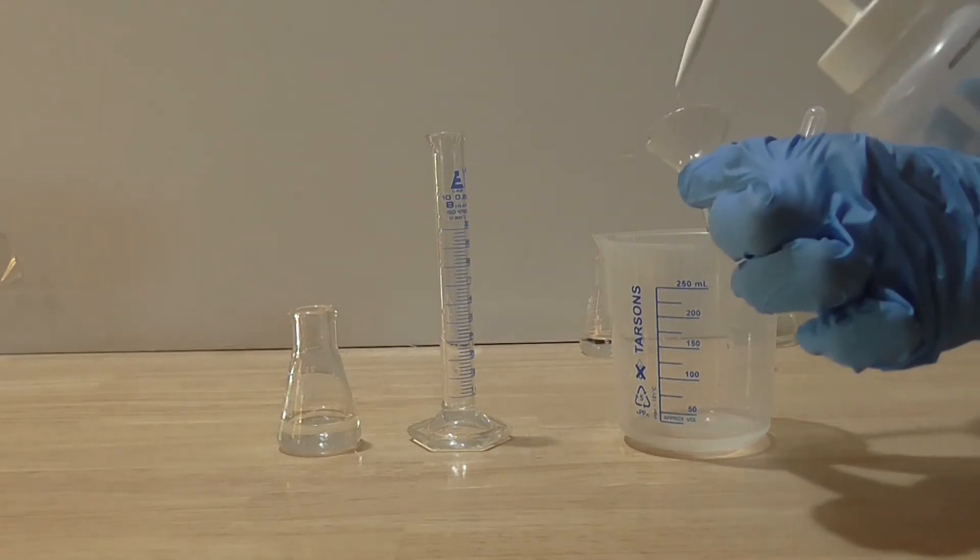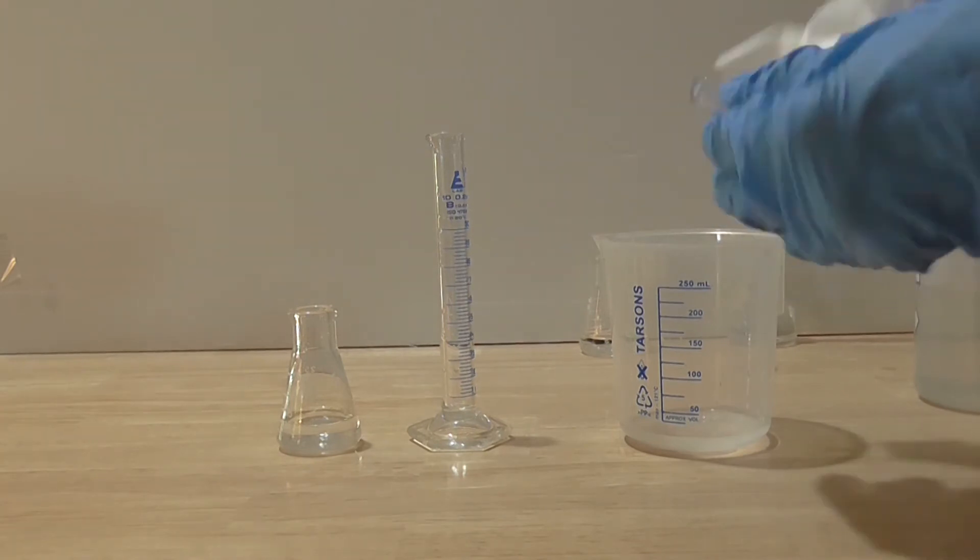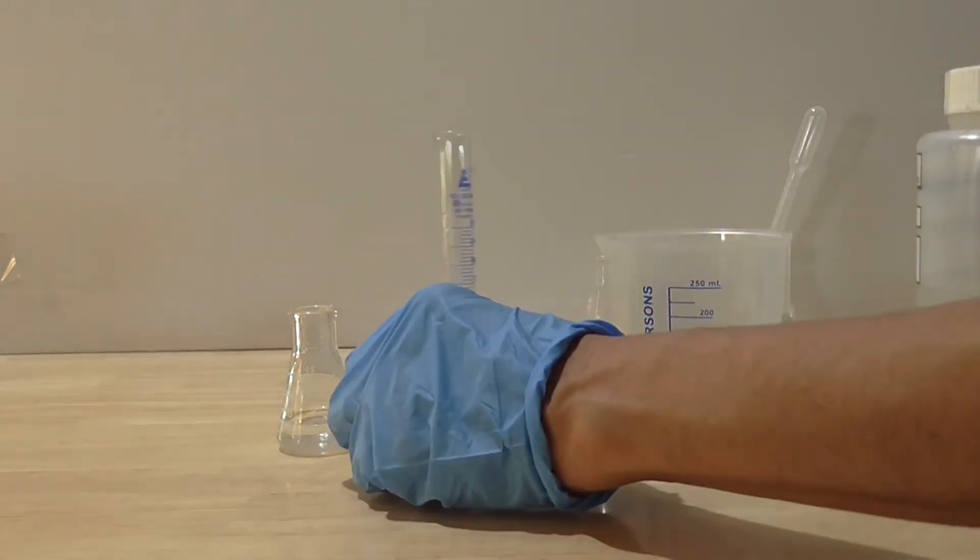Once again, wash and dry the cylinder and glass funnel. Ensure you have a clean, dry glass flask as well.